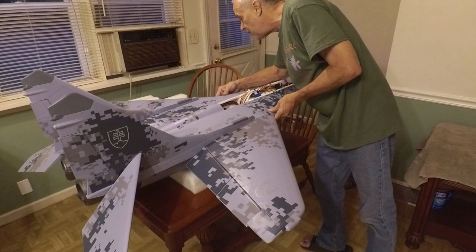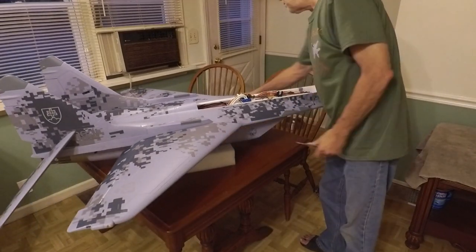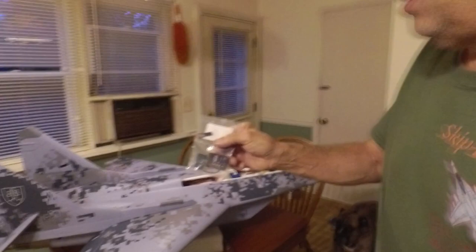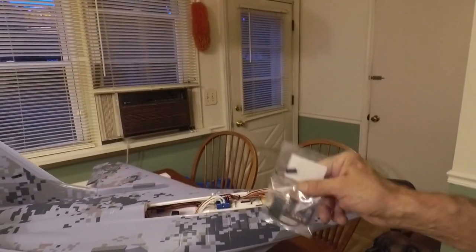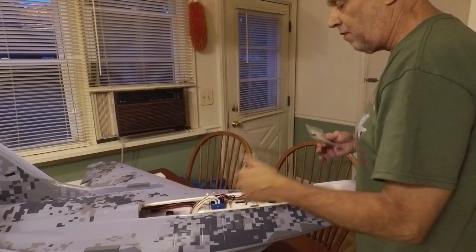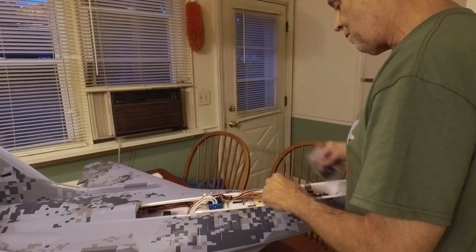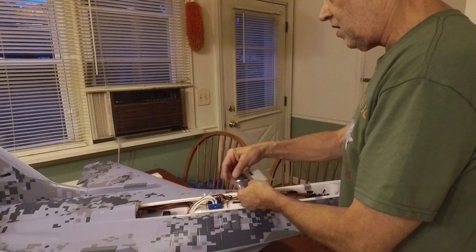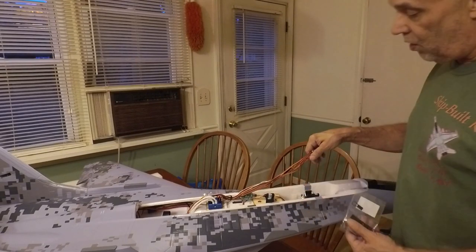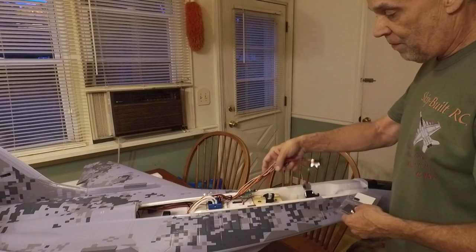We've got a very nice looking plane — everything fits pretty nice and tight. This is going to be a sweetheart. The only problem I'm having is I might have to get a different receiver — the one I've got is a stabilized receiver and I'm not sure it's going to fit. There are three possible battery spots, I'm going to be flying with 4,000 and 5,000 milliamp batteries. I may not have to use the center spot. I was thinking about putting the receiver here, except it's over a servo, so I may end up getting another receiver.